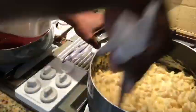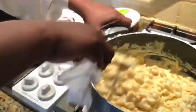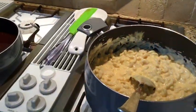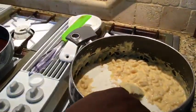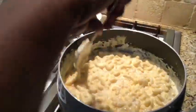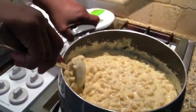Paprika tastes like nothing, but it makes things look pretty — that's why I'm adding it, you can't taste it, it's just pretty. See how creamy? We have half and half, onions, and butter. If you do it this way, I promise you will have the best macaroni and cheese in the world.